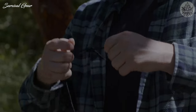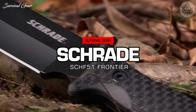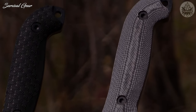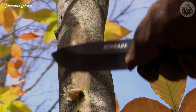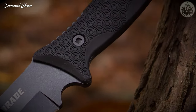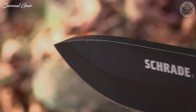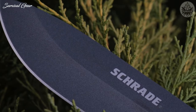This is the Schrade SCHF-51 Frontier Fixed Blade Bushcraft Survival Knife, one of two blades in the SCHF-51 series. Stout, rugged, and equally capable in the backcountry as it is in the backyard, the SCHF-51 is forged from tough, edge-retaining 1095 high-carbon steel. The thick full-tang blade spine drops to form a sturdy tip, suitable for drilling, piercing, and a wide range of fine cutting tasks.